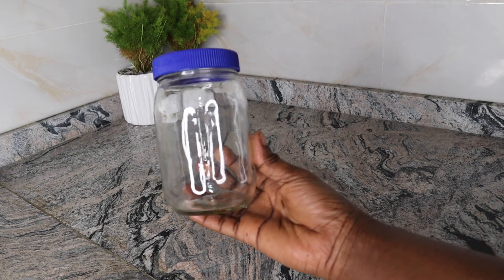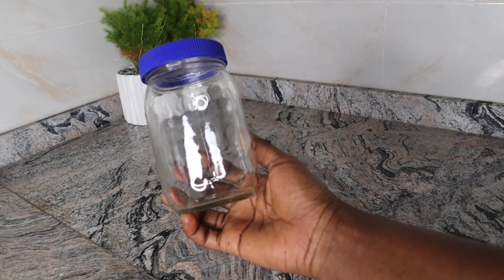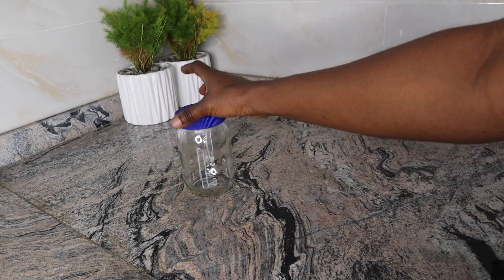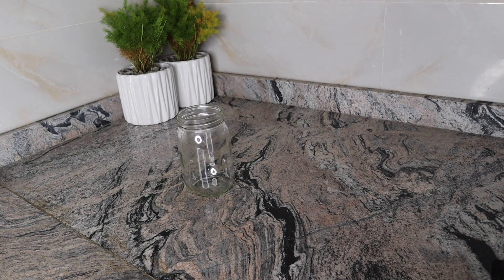To begin, grab an apparatus like so. If you don't have a chair like mine, you can use your bowl. But make sure all apparatus to be used are well sterilized.